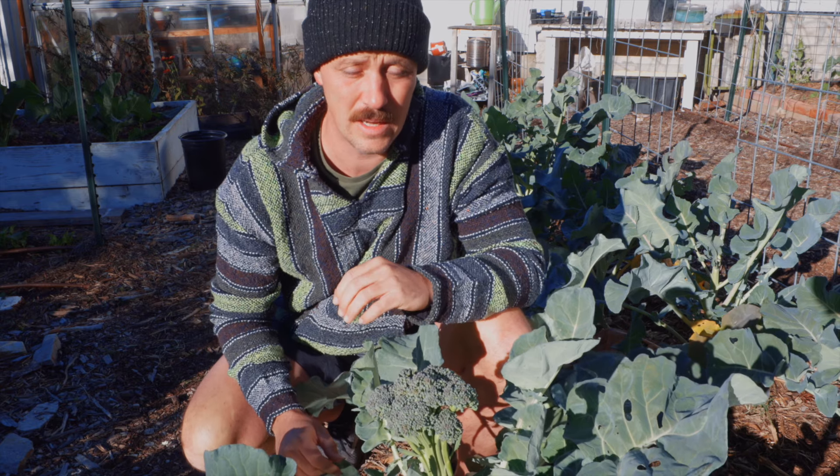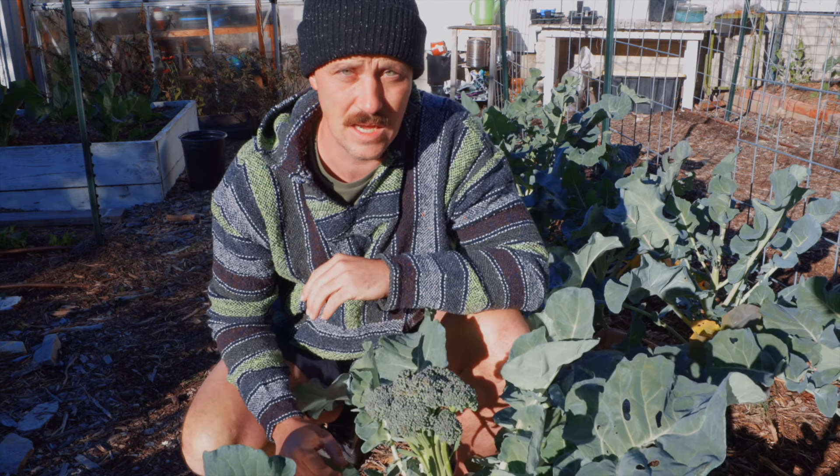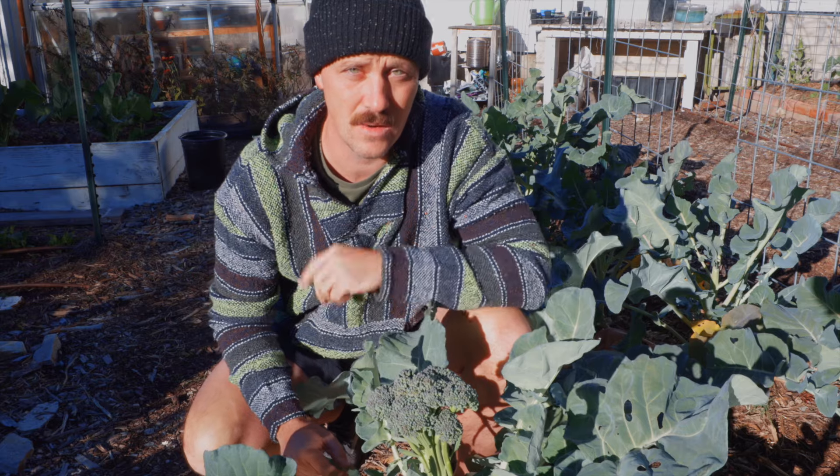So if you have starts or you can go to the store and buy some, January is a perfect time to put broccoli, cabbage, and cauliflower in the ground.